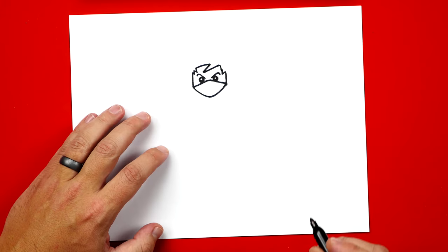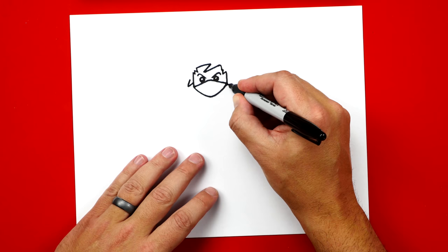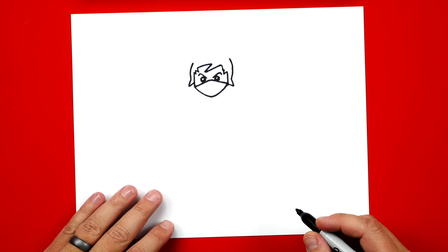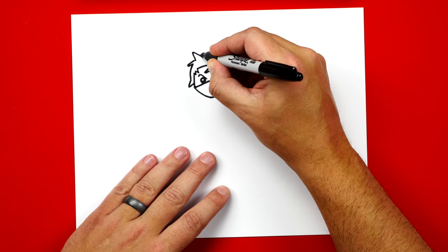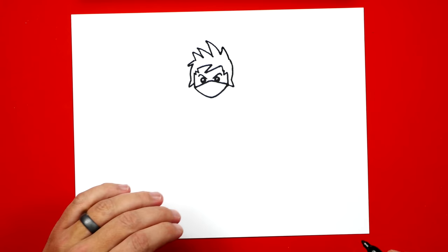Now let's draw the outside of his hair. Over here we're going to draw a V-shape sticking out on the side, and we can do that same shape on the right side. Then on the left and the right we're going to draw a curve that comes up on both sides. Then let's draw one spike on the left side. We're going to draw two M's — up, down, back up, back down — and then draw another one right next to it, with a taller spike and then a small spike and then connect. He's got awesome hair!